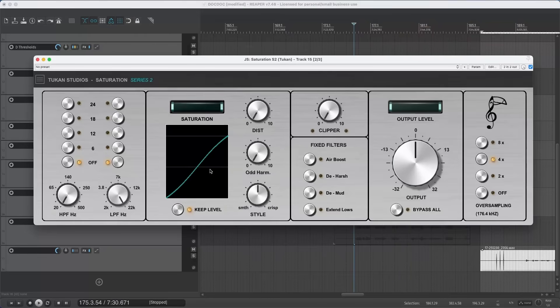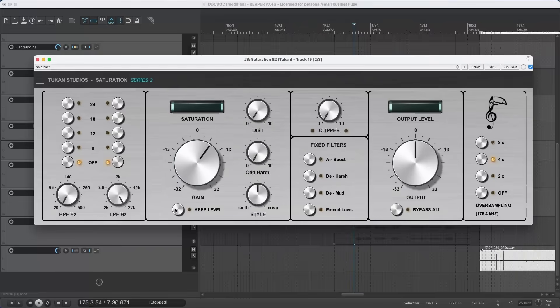Before we come to the knob labeled Style, let's look at the Keep Level feature, which is my attempt at an auto-gain thing. I don't really believe there are auto-gain things that work perfectly with all kinds of signals, because we're modifying the signal and would have to measure how much we modify it — but I think it works and keeps your level in a reasonable way. With it off, you can see how the knobs interact more like an analog unit would.